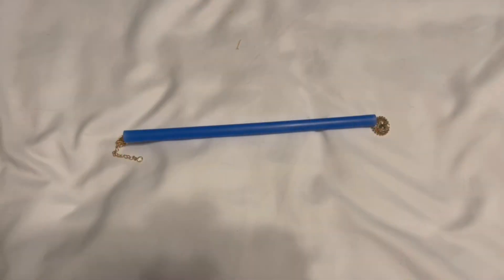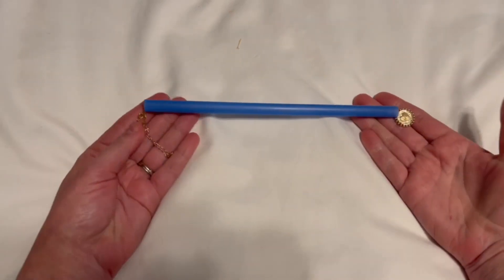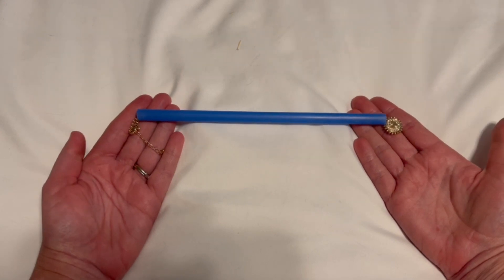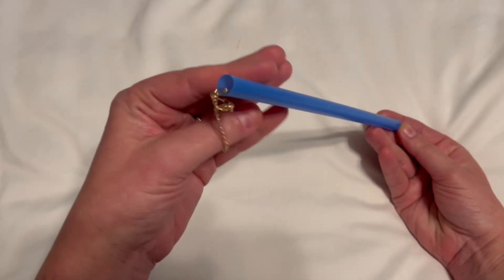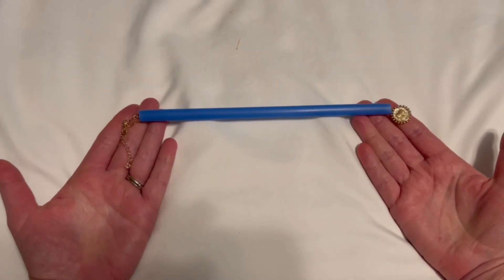Number one: this tip is for any kind of jewelry such as bracelets and necklaces, but also for any kind of technology cables or headphone cables — anything that really gets tangled up with itself or other things. This is a straw, a little bit wider diameter than your typical drinking straw. I got a variety pack of different colors as well, to help with organization.